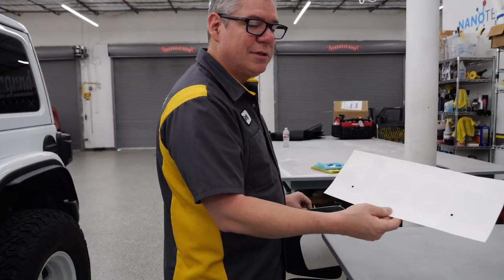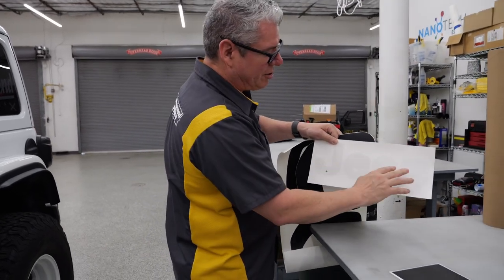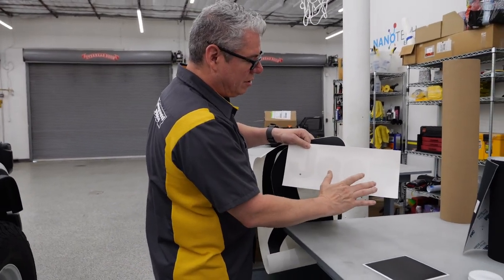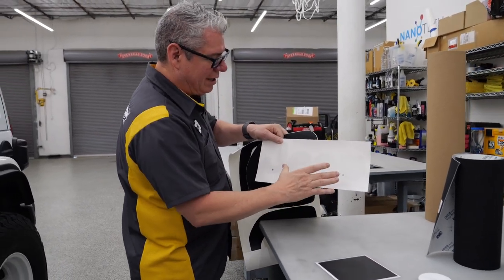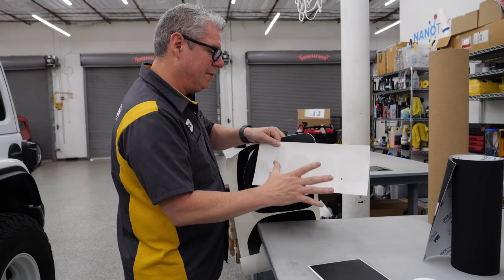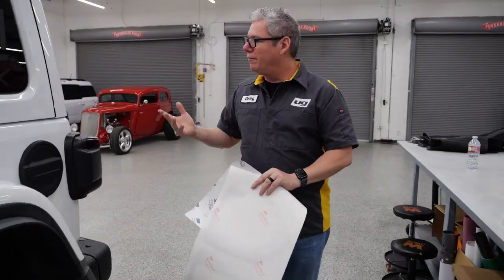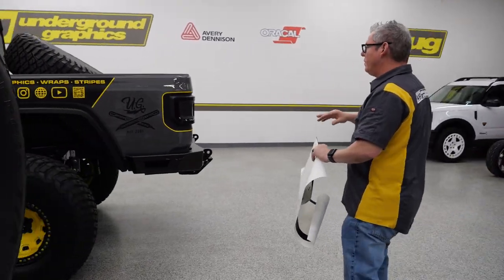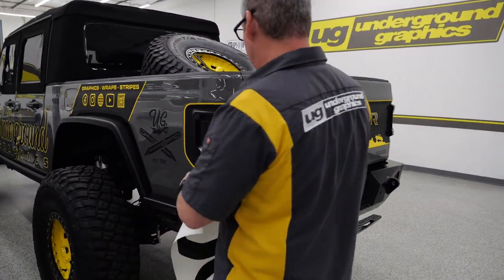That's going to give you that finished look. Putting that hole in there means you can put the graphic on without taking off the camera. We also provide a template to replace those Jeep letters. When you take the Jeep letters off, you're going to have two pinholes in that gate that we've marked here, so you have that alignment once your graphic is back on to put those letters back on.